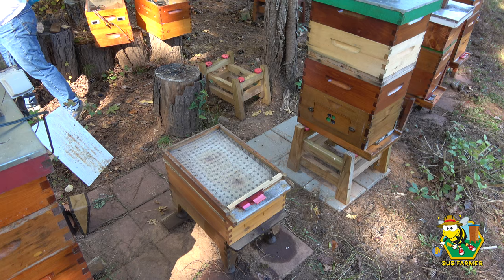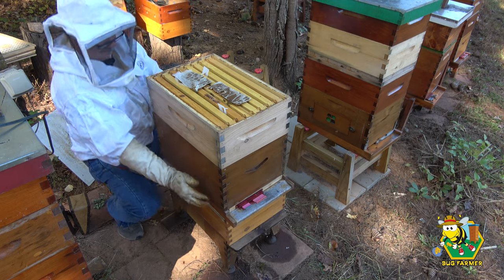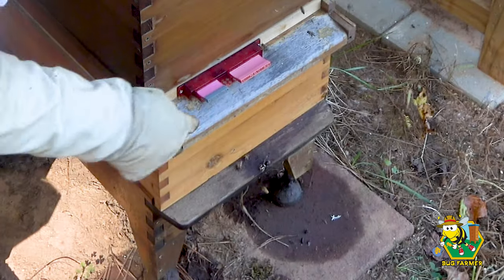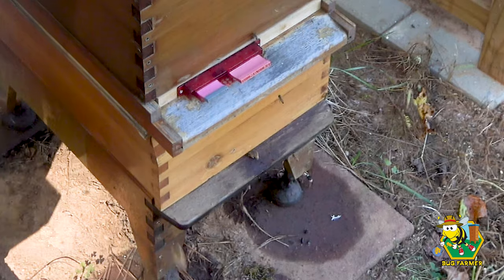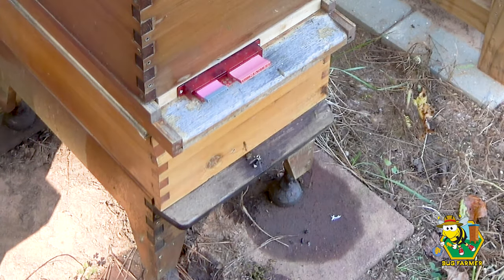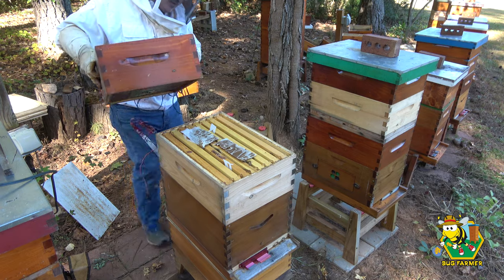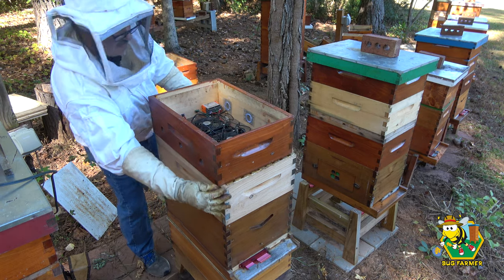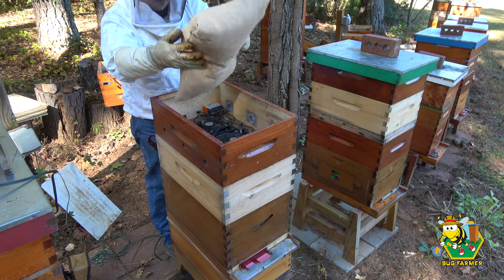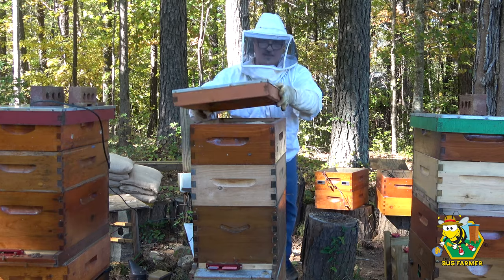We'll give these girls a guardian as well. We will set these girls back on their hive. New entrance in place. There's a big old hornet down there — oh, it just took a bee. Look at that hornet, it's going after bees — not good. All right, now we're going to give these girls a control box, give them a hive pillow. These girls are now ready for winter.